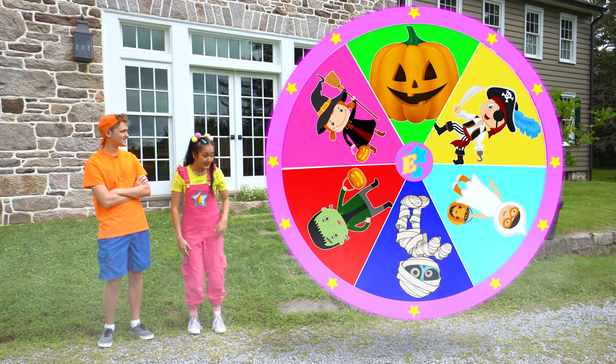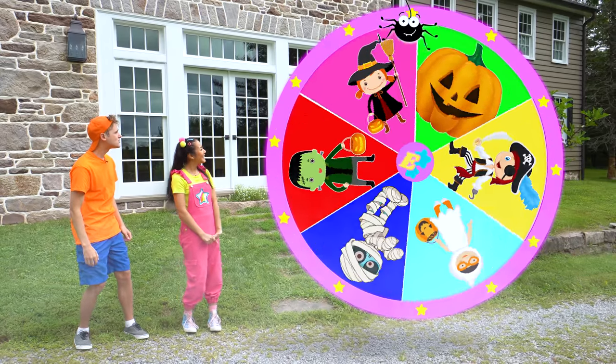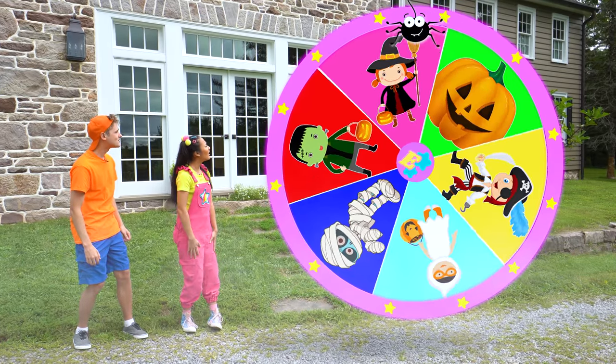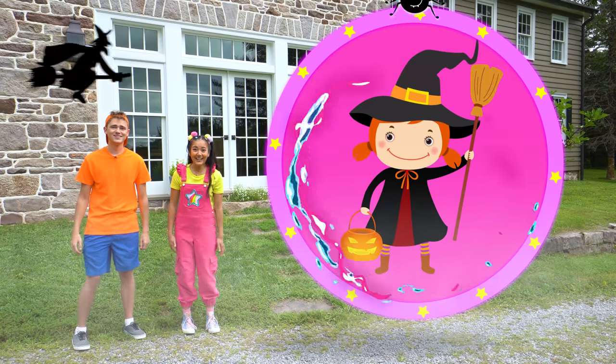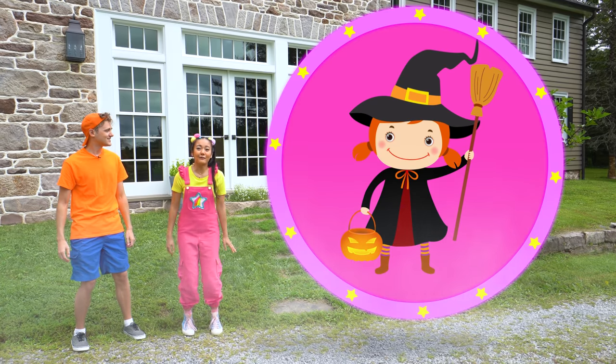Now that Coach Rocco's costume is all done, it's time to spin the wheel again and see what I wear. Let's do this! Awesome — it landed on the witch costume! I've always wanted to dress up as a spooky witch.